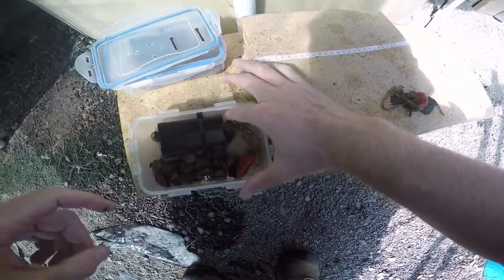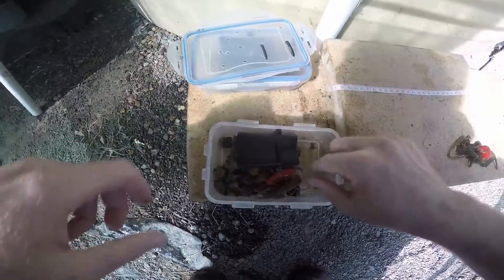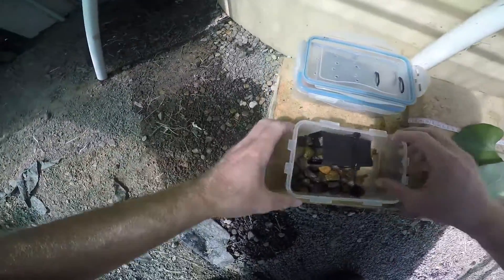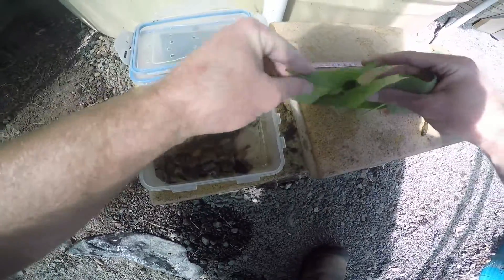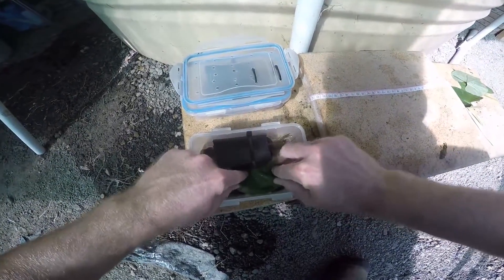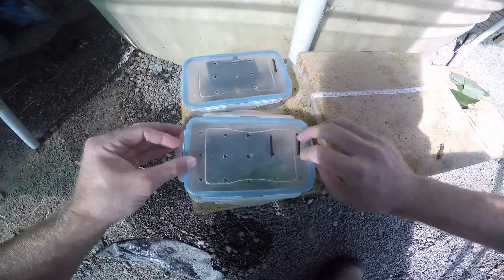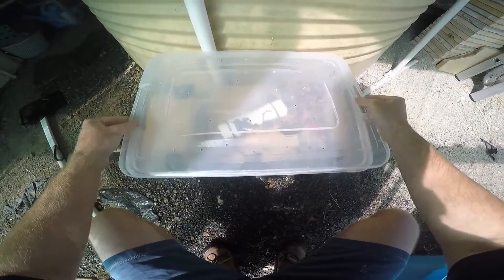There he is - it's crayfish number two. We'll just replace this with some more sweet potato leaves. They can just go in singly like this, they don't need to be weighed down. The size of the container is small enough to keep these leaves in eating distance for these crayfish - no problems at all. They eat those pretty well.